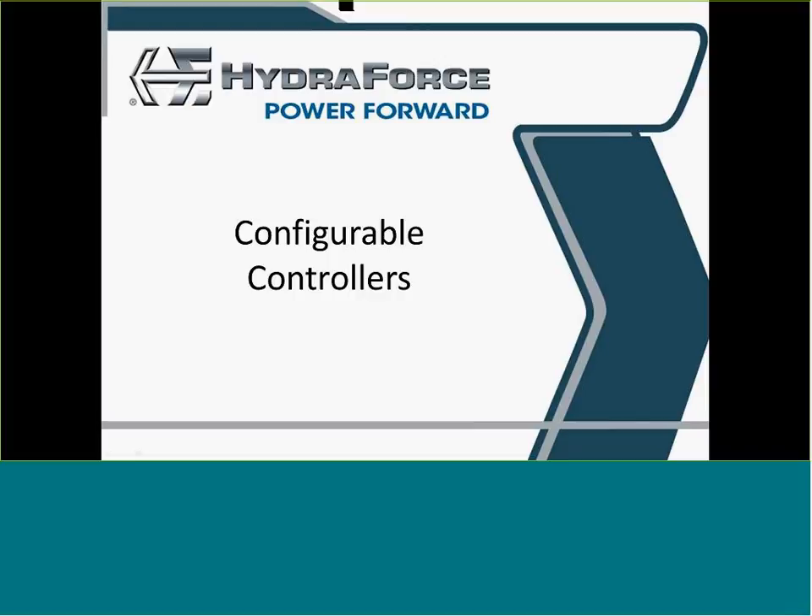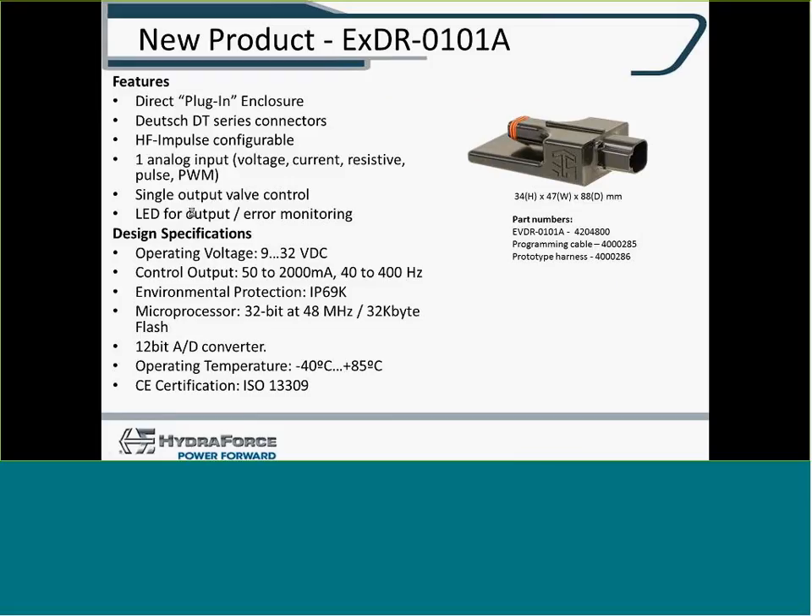I'm going to start with a review of the configurable controllers I covered in the basic training for the 0201A. The first controller is the EVDR-0101A, a simple one-output, one-input type controller. It has one input — voltage, current, resistive, pulse — and a single valve drive with one PWM output, so it's 1A.